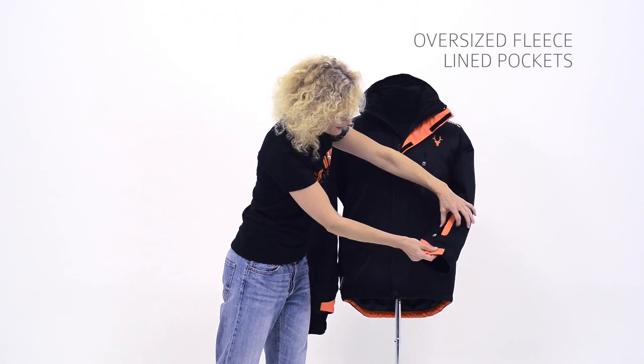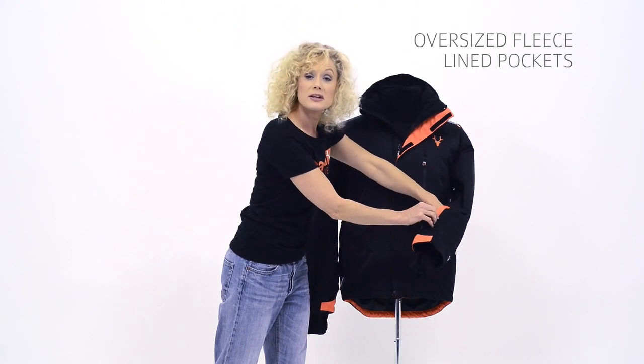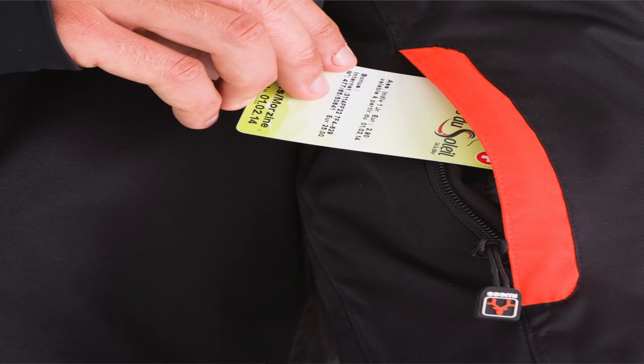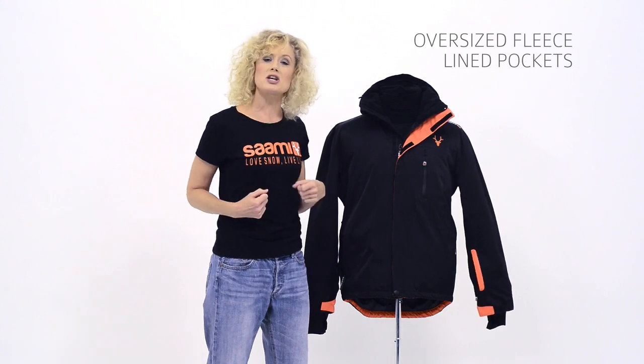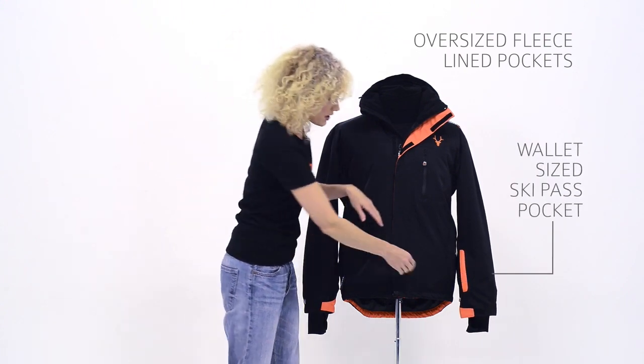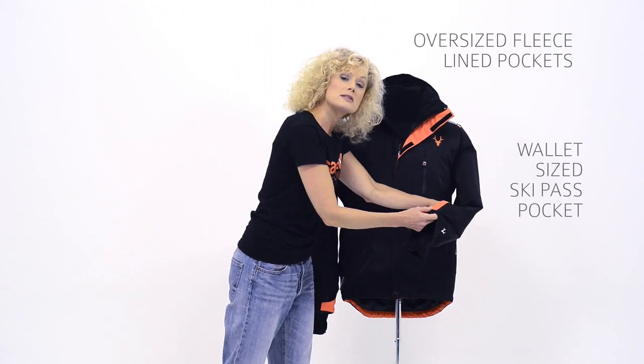On the side here, we've got our standard sleeve pocket that is normally only just for a ski pass, but what we've done is thought that you don't want to be faffing and opening up your jacket if you want to access your wallet, so you've got space in there for a wallet as well.